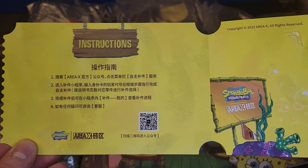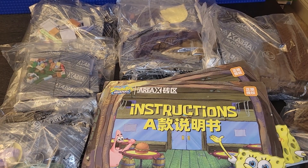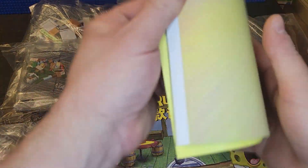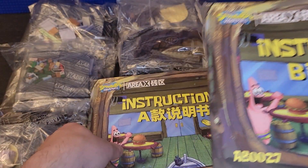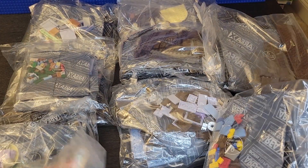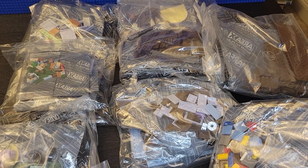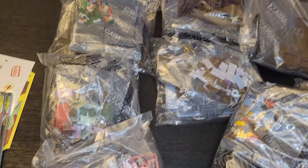This is the instructions that came with it - no clue what it says, but welcome to the Krusty Krab. Here are the stickers it came with. So it came with two books. It's Area X AB0027, nine bags. Here are the figures - a close-up of them. They look really similar to Lego. I'll build it now; I'm going to put it together about halfway and then show you what it looks like. This is an overview of all the bags.